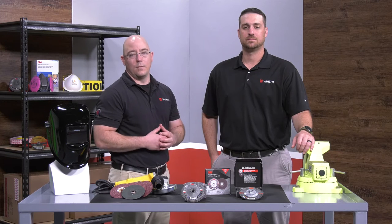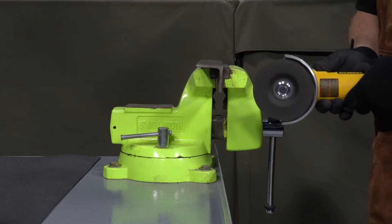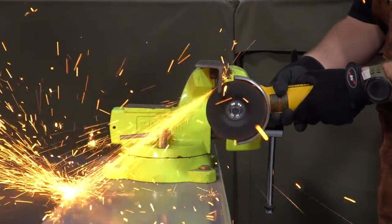3M's new cut and grind wheel will be good for grinding, cut-off, weld removal, and more. It cuts fast and stays sharper longer than a traditional grinding wheel. It's versatile and grinds with less pressure, which can help with the operator's fatigue.